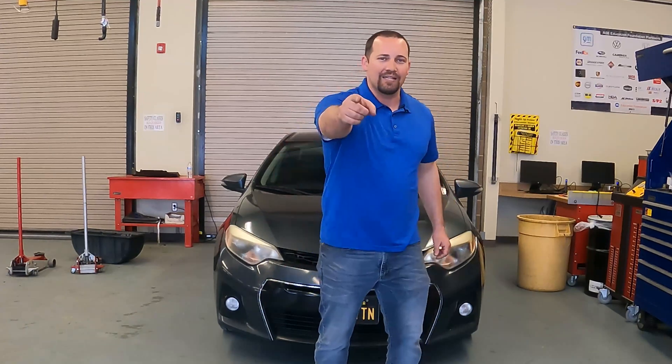Now just to recap — today we went over thermostats. We found out what thermostats are, how they work, how to test them, how they might fail and how that affects a vehicle, and last we went over how to remove one and reinstall a brand new one. My name is Gregory Krause with Unforgotten Tech. I want to thank each and every one of you for tuning in today. And remember, be strong, believe, be Unforgotten.